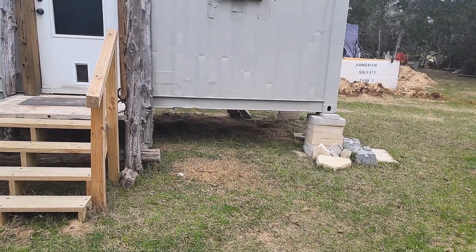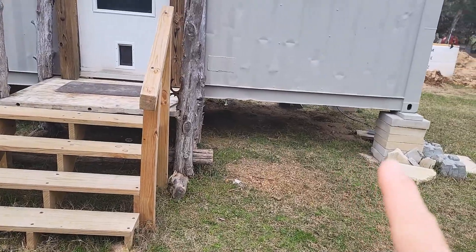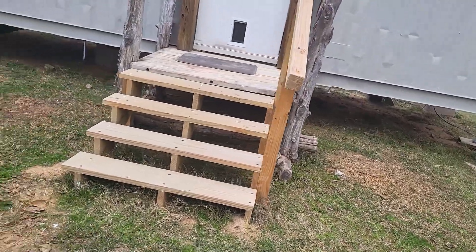I raised the containers for a few reasons: it gets me higher than the scorpions, makes it a little harder on fire ants, and when I dig a basement I only have to go four or five feet down to get a six-foot ceiling. The disadvantage on a day like today with high wind and super cold is that it's a huge heat sink underneath there.